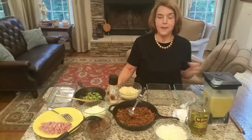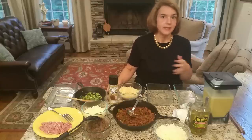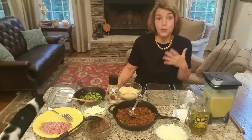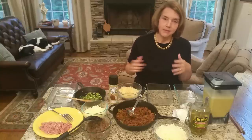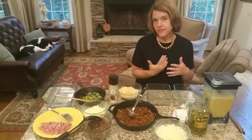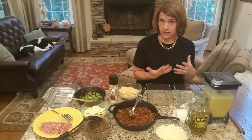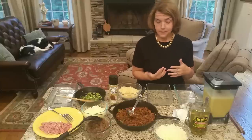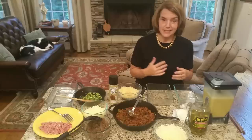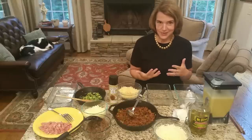Breakfast is one of those things that we generally can make quickly, but it's also nice to make things up ahead of time. What I'm going to show you today is a series of egg frittatas — a frittata is basically a crustless quiche. There are different flavor combinations to keep it interesting and satisfy different tastes in your house.